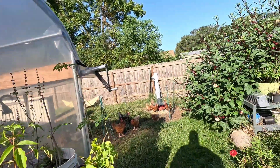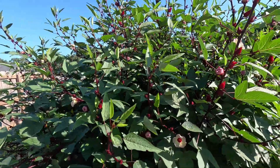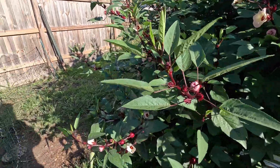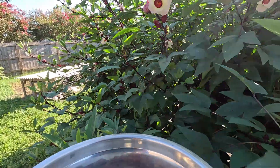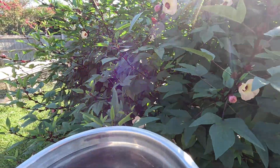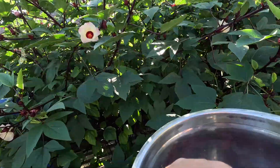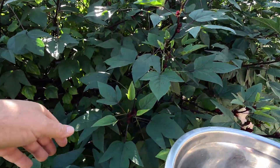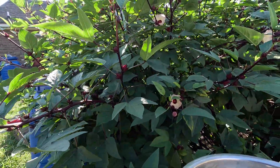Our hibiscus is coming in really strong, so we're having to get out and do some harvesting every day. You can just see the beautiful blooms that we're getting every day. Hibiscus is great for blood pressure, so if you are on some blood pressure medications and you're trying to get off of them, we highly recommend a hibiscus tea — give that a shot in your life.